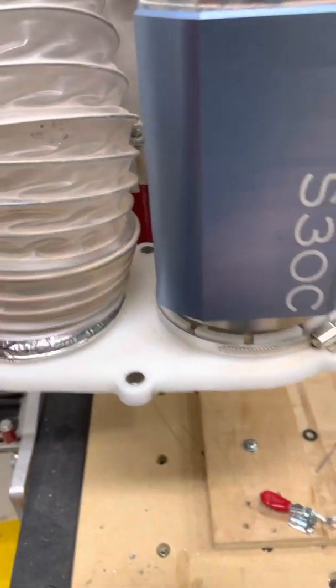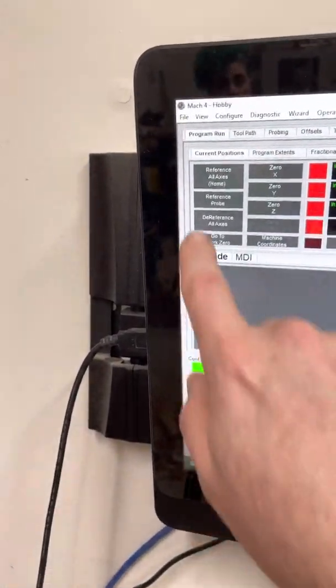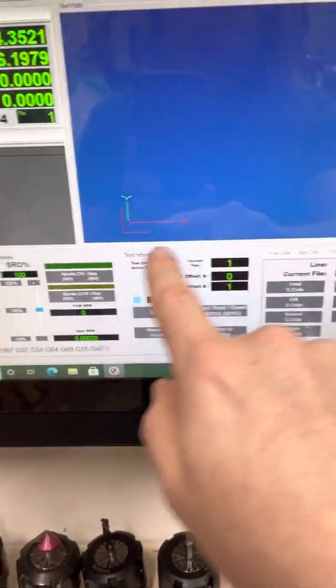So when other tools get set, they get set against that reference. In MACH I added a probe ref button, which won't do anything right now because it requires the axes to be referenced or homed first.